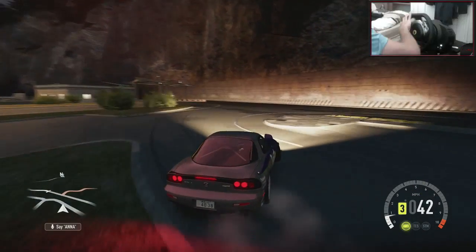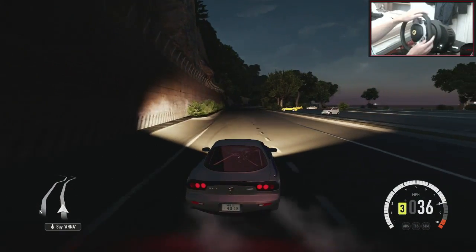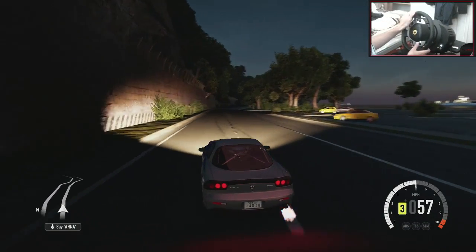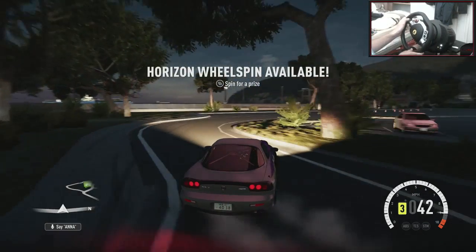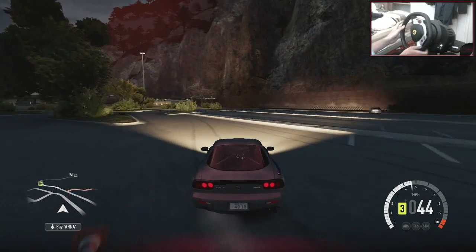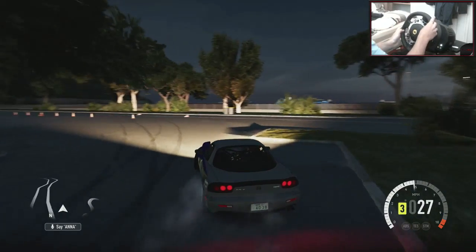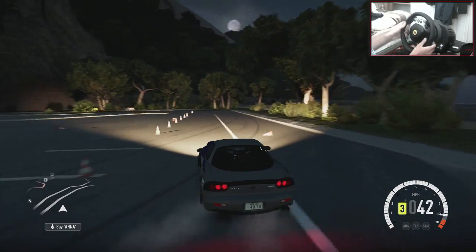But for wheel users it's absolutely spot on, and controller users would probably still be fine with it too — trying to keep up with other people. I'm running the max amount of power you can get in this car with the standard engine; I think it's like 589 horsepower. So it's a reasonable amount of horsepower, but not amazingly a lot. As you can see, this car is just rinsing this tight section.